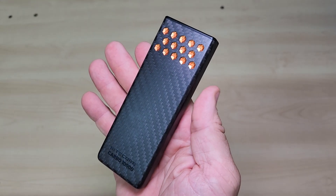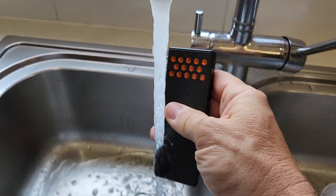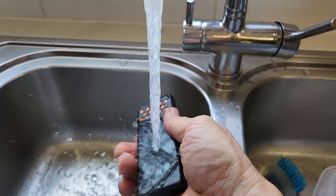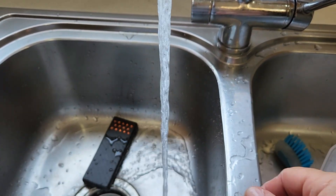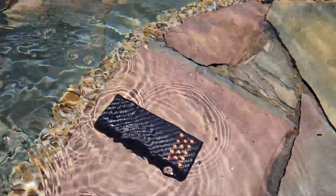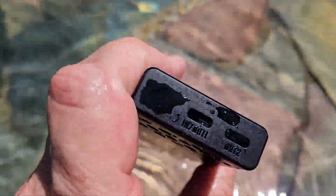Now for the feature that blows my mind: the waterproof rating. This thing has an IPX8 rating. If you know anything about IP ratings — ingress protection — then you know that this is the highest you can get. It means this power bank is fully protected for submersion in water up to two meters deep. You drop it in the river, you take it kayaking, it gets soaked in a torrential storm — it doesn't matter. Your power is safe.